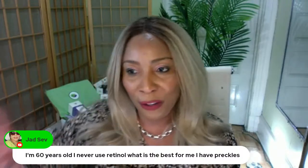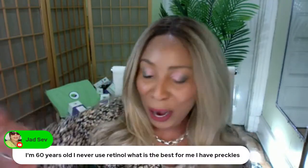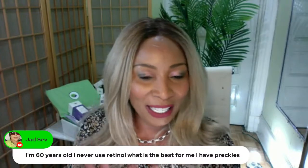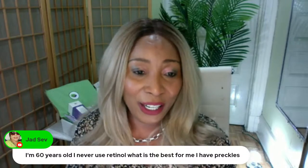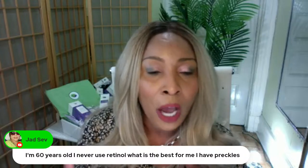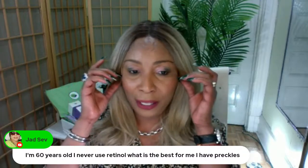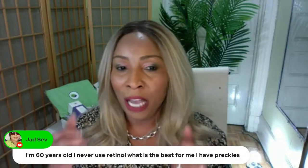Tretinoin is also another form of retinol — we'll talk about that a little later. So here is your routine. At 60 years old, depending on how you've taken care of your skin over the years, I'm assuming you are now starting to see wrinkles and fine lines. At 50-something, I already started to see wrinkles and fine lines on my skin.